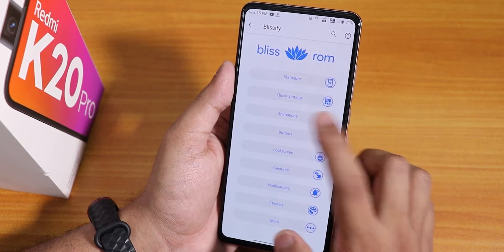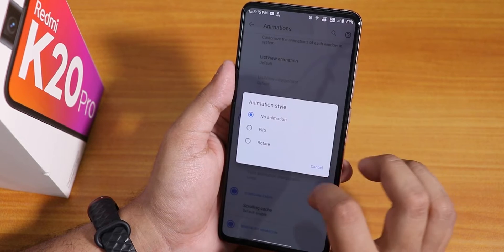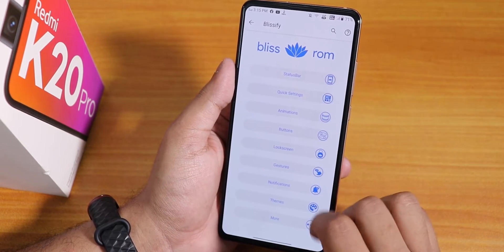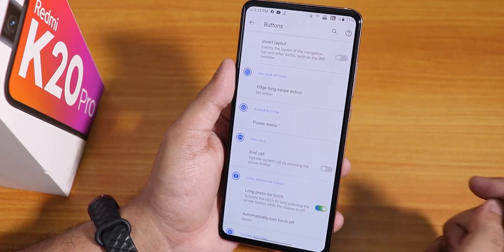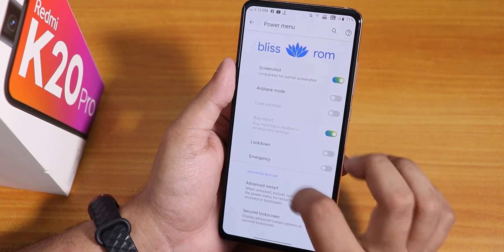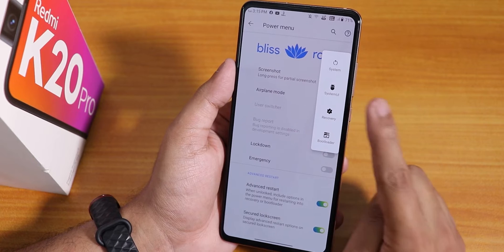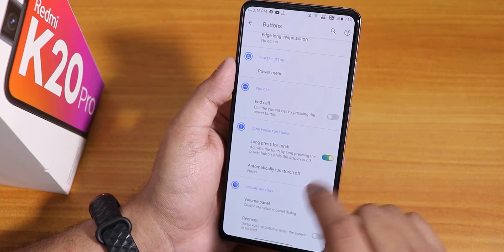In the animations section we have system animation and animation style — you can change to flip or rotate for the quick setting toggles. Screen off animation can be changed to CRT, scale, or simple fade. In the buttons section, there is invert layout for two or three button navigation, edge long swipe action, and a power menu option. You can enable advanced reboot, so tapping restart lets you directly reboot to recovery or fastboot.